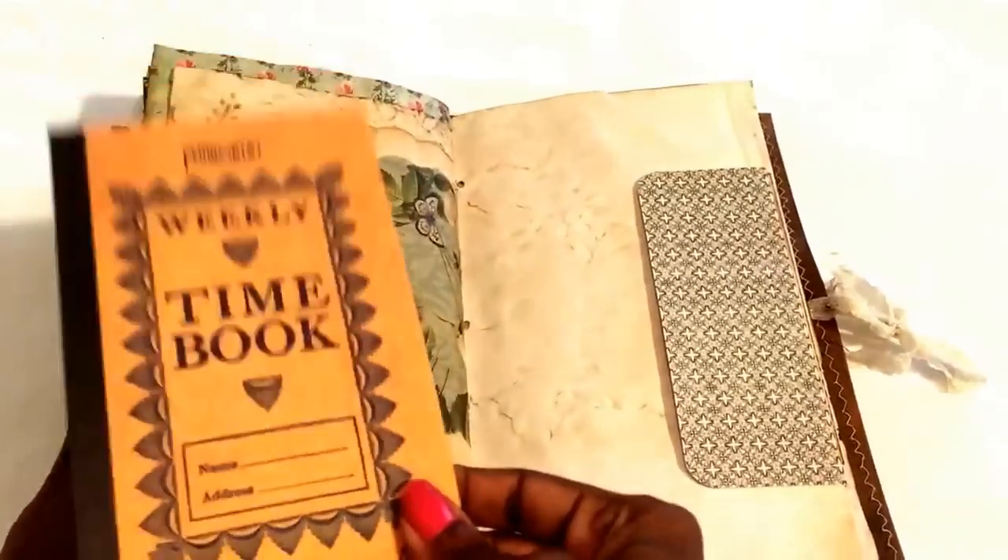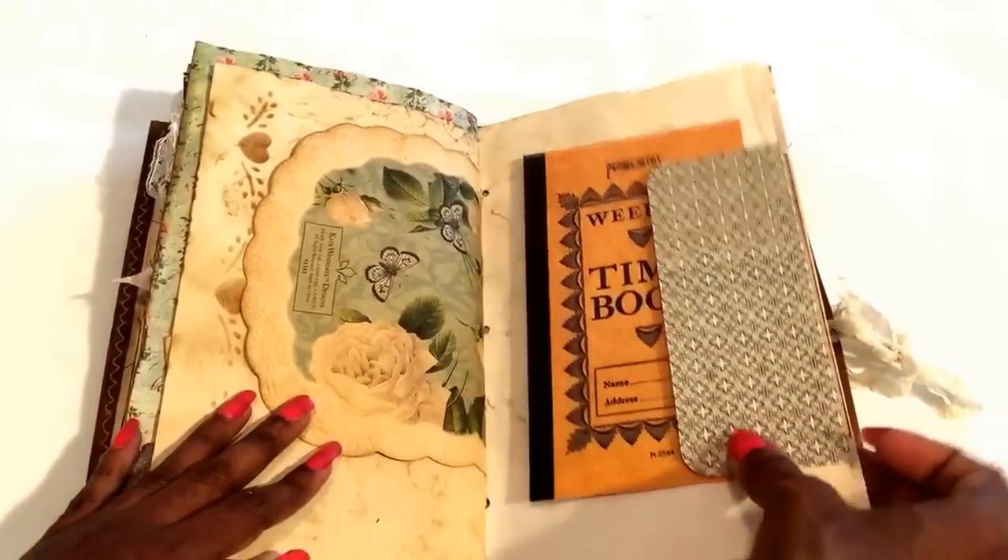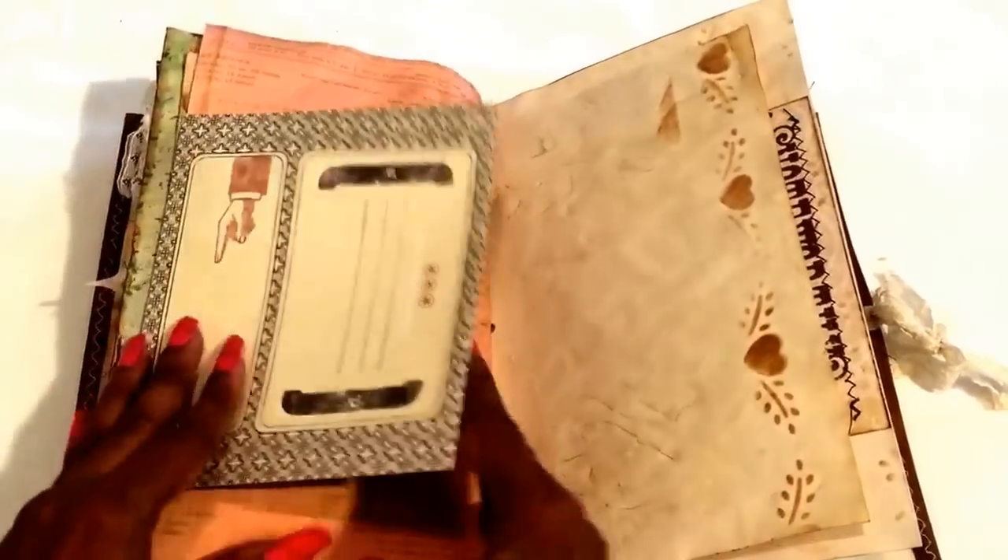This I got from a Seven Gypsies ephemera pack — this is old, a long time ago — along with this Seven Gypsies envelope. But I know I got this one in Candace's destash.